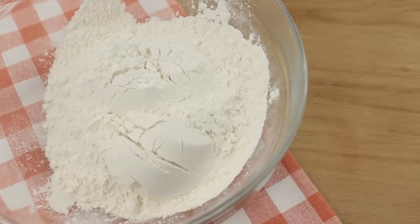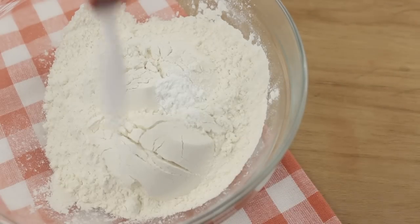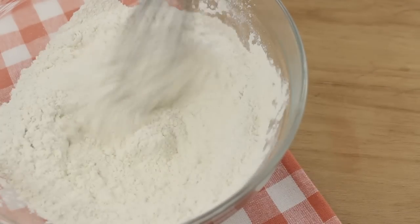To start off with our homemade sugar cookies, you're going to need 1.5 cups of flour, a quarter teaspoon of baking powder, and a quarter teaspoon of salt. Just go ahead and whisk this all together.